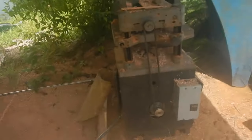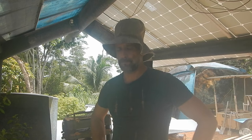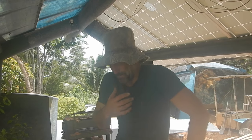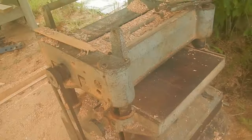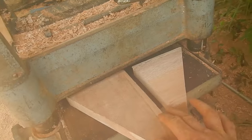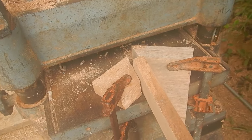Here's my giant planer. I think clamping a couple boards like this is good enough — I think that'll hold it in place.